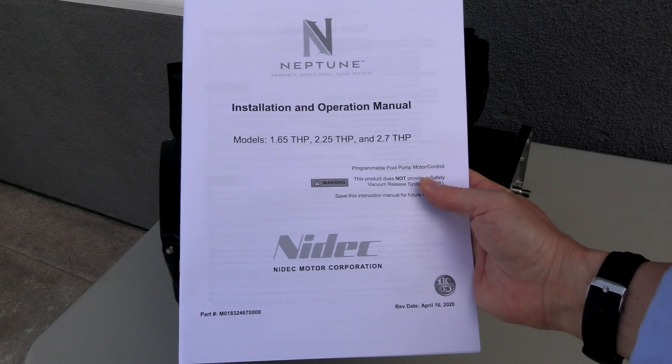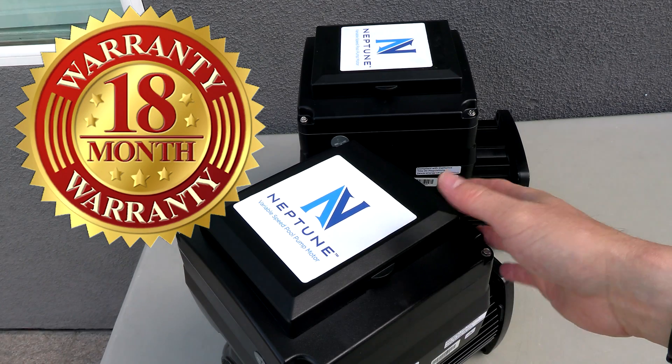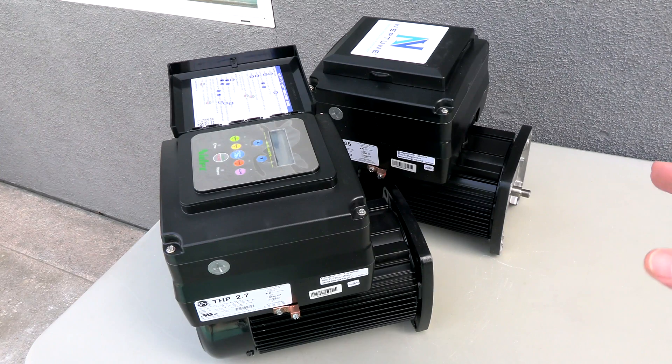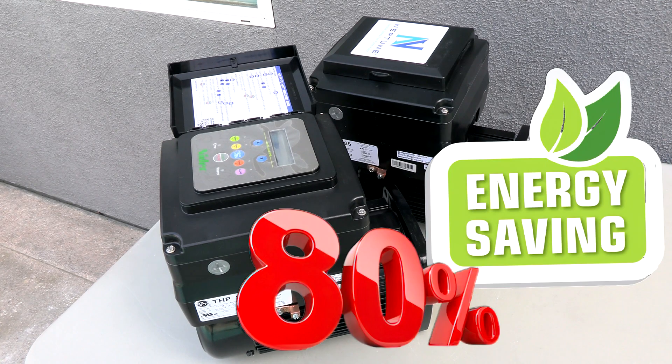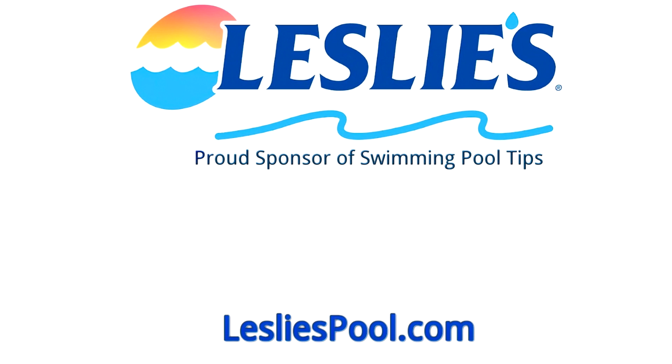Included in the box is the installation and operation manual. The Neptune VS motors are backed by an 18-month manufacturer warranty. Installing a Neptune VS motor is a great way to save on the cost of a variable speed pump — you're going to get the same 80% or more in energy savings you would get with a standard VS pump if you were to buy the whole pump as one unit. And if your pump is in good shape, there's really no reason to replace the whole pump; all you need to do is replace the motor.